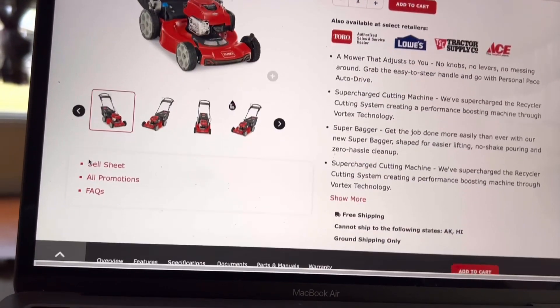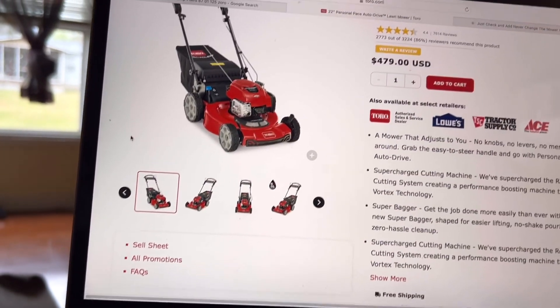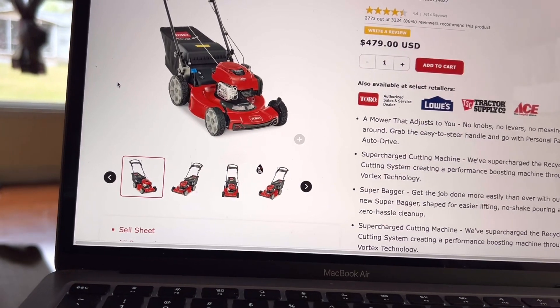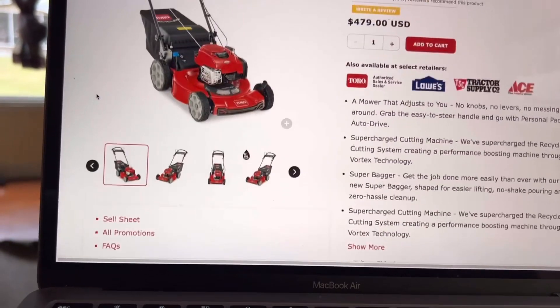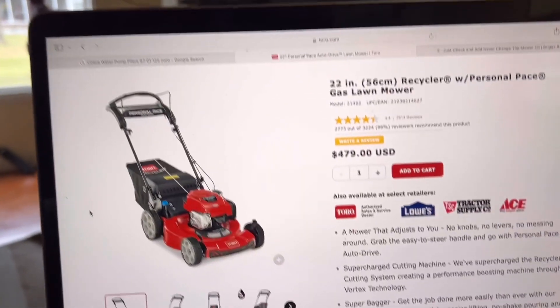It was really abused — always sat outside, never covered it up, let a lot of people use it. Somebody even stole it one time; I got it back. So it was a good lawnmower. It took a lot of abuse. If I'd taken care of it, it would probably still be working right now.